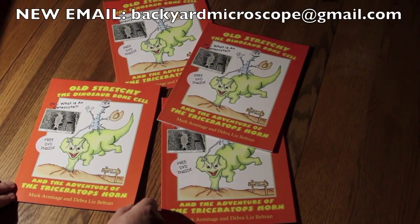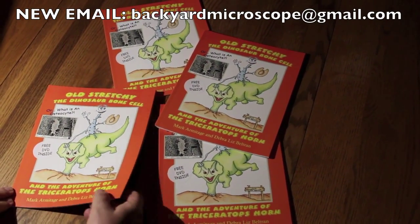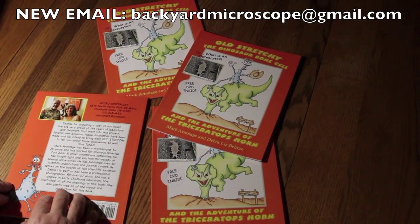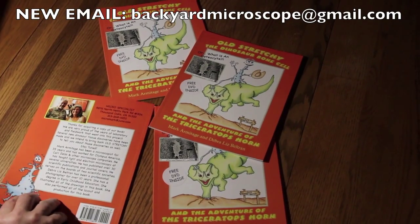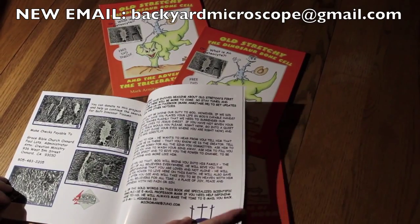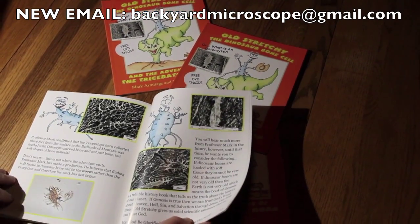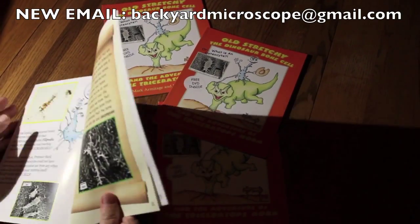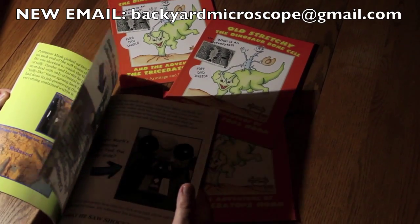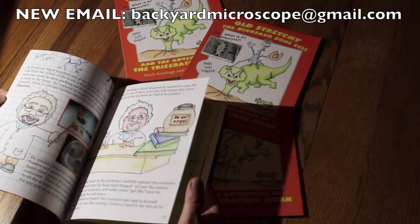Don't forget about our new book: Old Stretchy, the Dinosaur Bone Cell and the Adventures of the Triceratops Horn. Debra, Liz and I are very proud to have done this book. It's a 25-page, fully illustrated book that comes with a free DVD showing the dig, the results, and all the different bone cells we found — beautiful pictures of the bone cells. If you're interested in a copy, please email us at micromark at juno.com and we'll give you details on how to order.